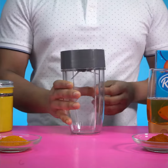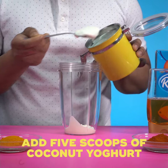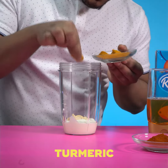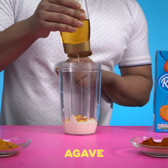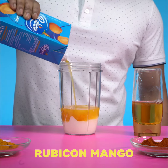So I'm going to get my blender out like so. Five spoonfuls of this delicious coconut yogurt. Next, we're going to need some protein here for this one, so I'm going to grab some cashews, some turmeric, some paprika in like so. And to balance out the sweetness, pink Himalayan salt, some agave, and then we're going to top up with the all-important Rubicon mango.